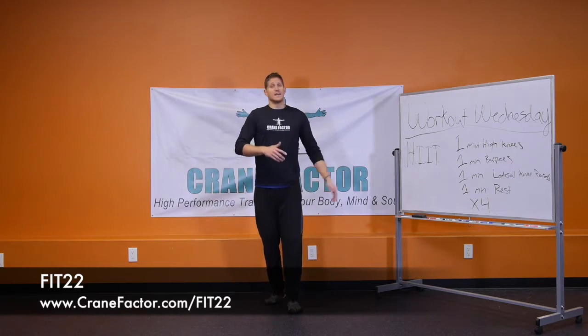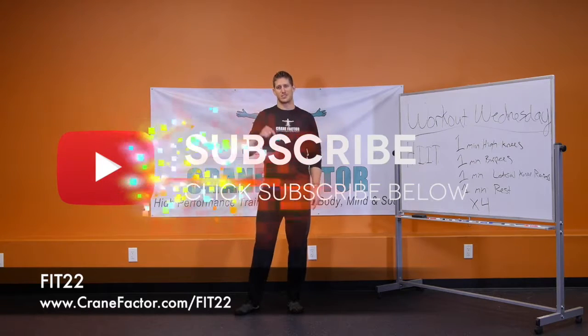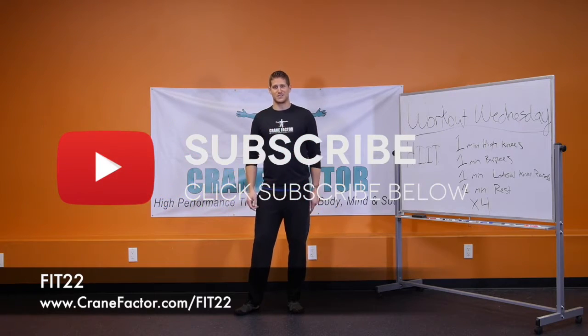If you like this workout, give it a thumbs up, hit that subscribe button, leave us your comments below, and we'll talk to you in the next video — take care.